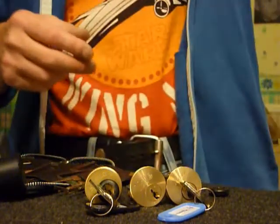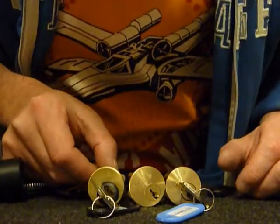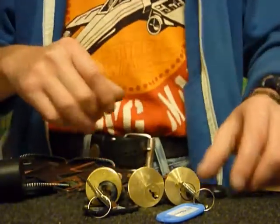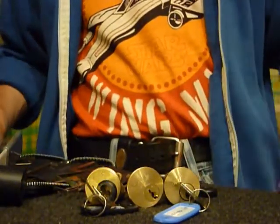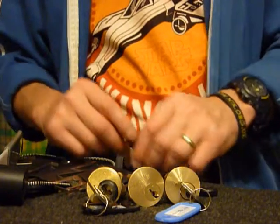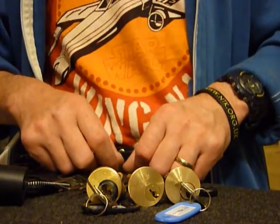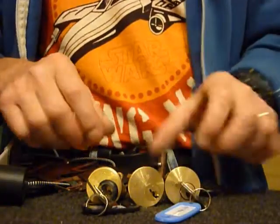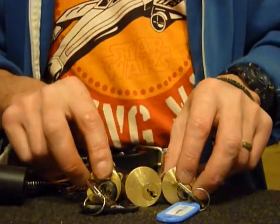Hi guys, this is another quick bumping video of the three locks you can see there. The first one is a Keepsave Yale Specialist and I'm using the two bump keys you can see there, which were homemade and given to me by a great guy on the DBC Locksmith Forum called Pick Wizard. So thank you so much for those — they work an absolute treat, and thank you for the three locks.